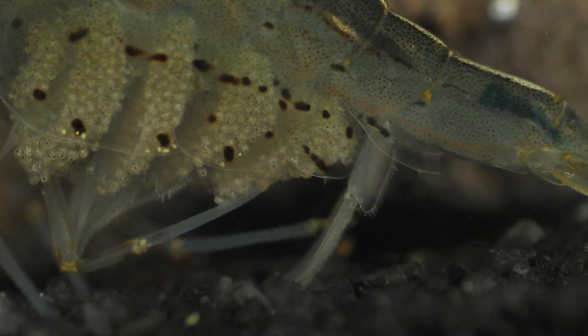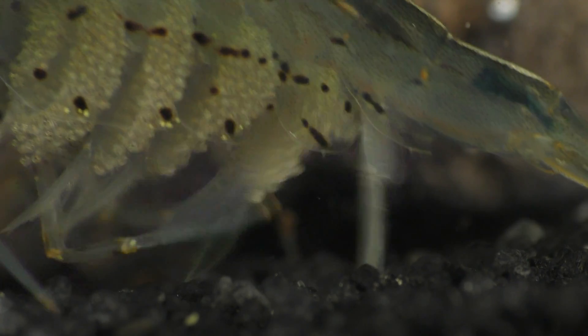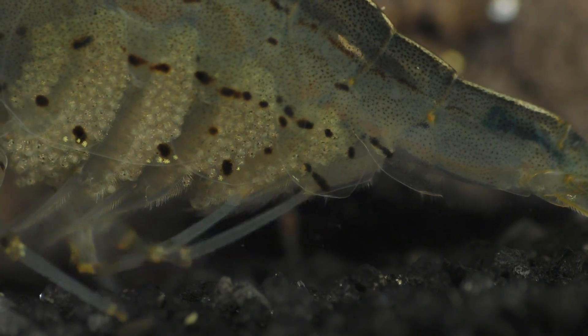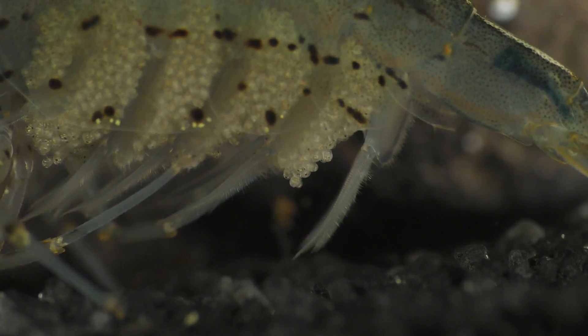She carries the eggs until they're fully developed and they begin to hatch, which usually takes around four to six weeks, depending on the temperature and the amount of dissolved oxygen in the water.